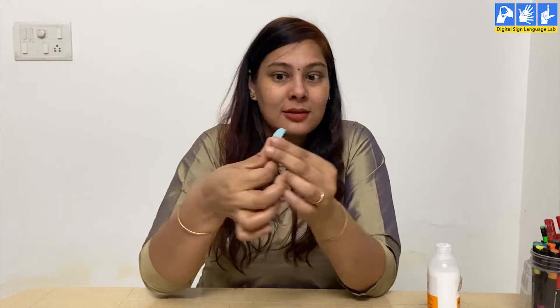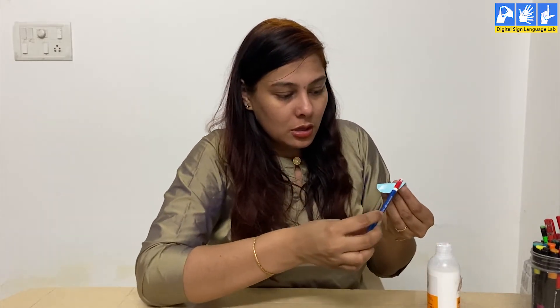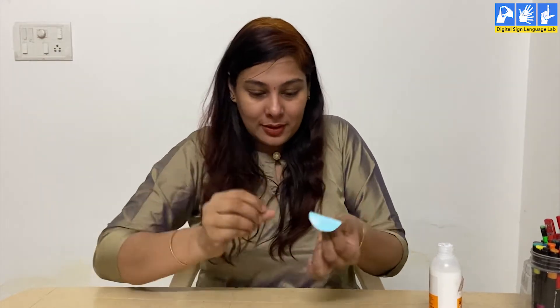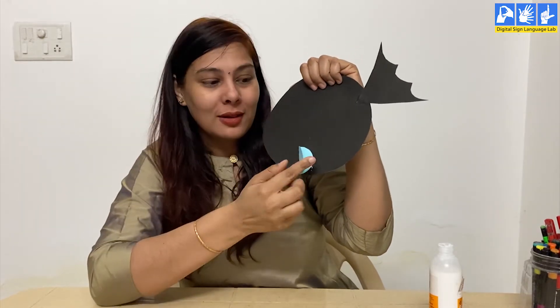After cutting, fold each circle in half. Then on the half portion of the circle, apply glue — don't apply it on the full circle. Stick it like this. It creates a pop-up effect. You need to stick all the circles like this. I have already made one — let me show you.